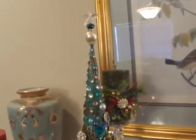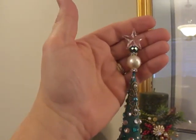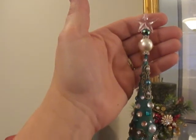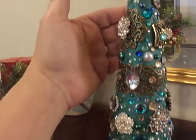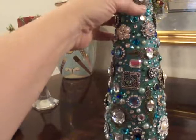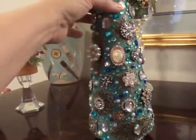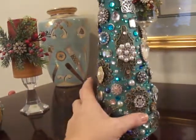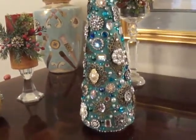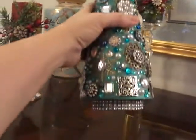Last but certainly not least is the Christmas tree I made. At the top, I got a stick pin, put some beads, spacers, and pearls on it, and stuck it in the top of the tree as a star. Then I just covered that tree top to bottom with rhinestones, bracelet findings, buttons, filigrees, more bracelet findings, more buttons, and more rhinestones — all things I found on sale, though even on sale it takes a load of them. I bought this size tree from Hobby Lobby — you can see there's bling all along the bottom.